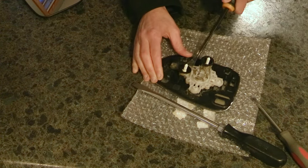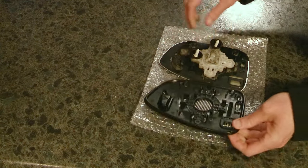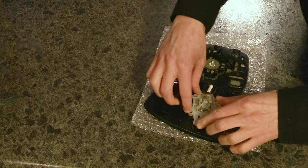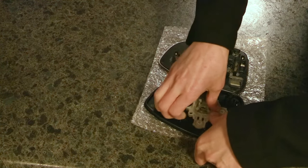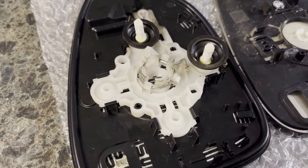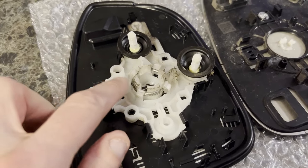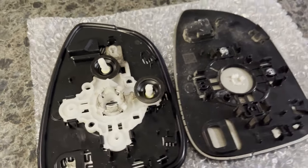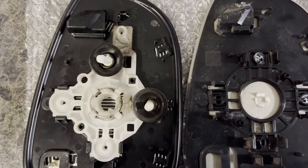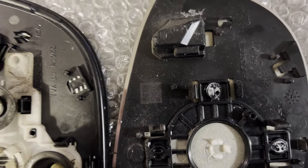As you can see here, I'm prying up this white plastic piece that I need to transfer from one mirror to the other. It's clipped in, so using a little force, just pry it up, lift it, and move it over to your new mirror. Then push it down with a little force onto the new mirror piece. Make sure those little black pieces are clipped around the white part and holding it in place.